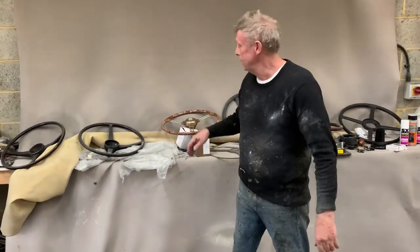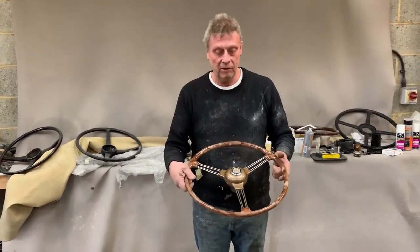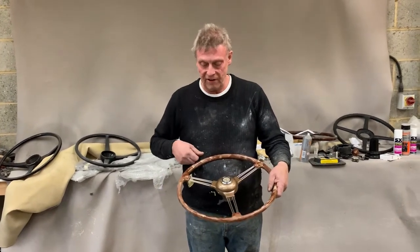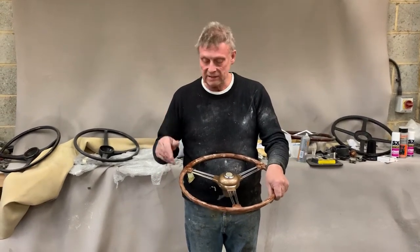Paul from steering wheel restoration here. We have an MG TF steering wheel — you can see it's got this mottled tortoiseshell effect on the rim and it has a gold boss. It came in with no rim at all, no plastic.